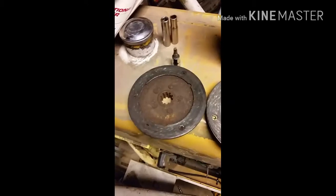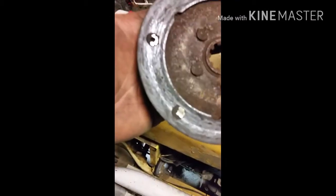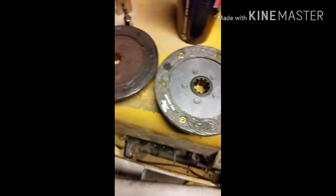I got the clutch disc out, as you can see. Down here the pressure plate is a little loose, so I've got to tighten that up — just two bolts on the back side. Got those tightened up.